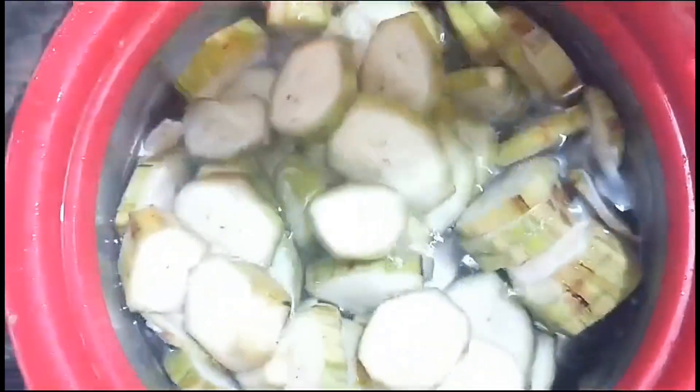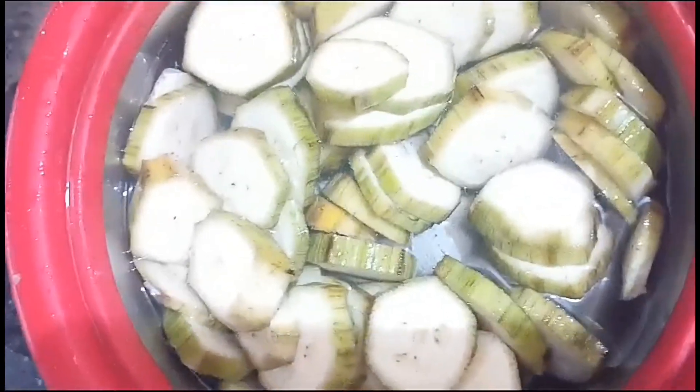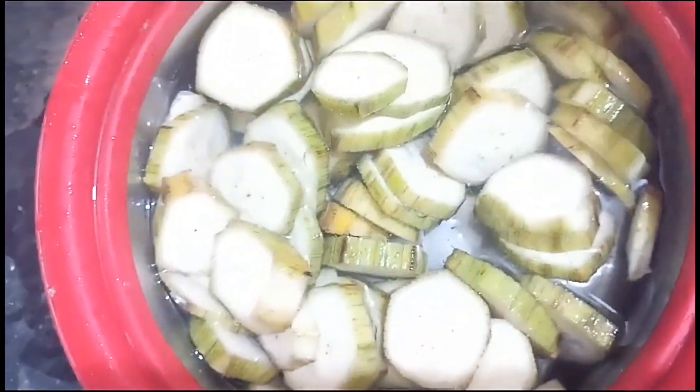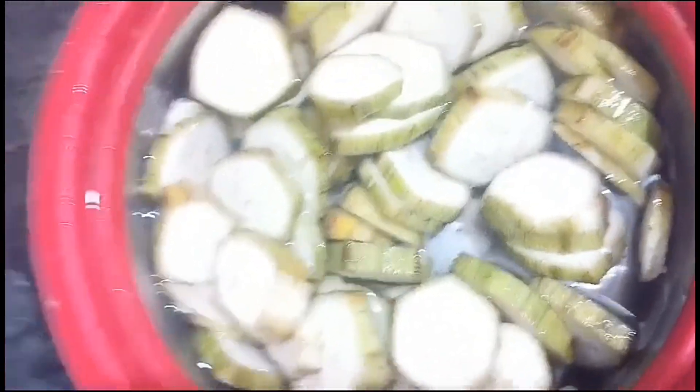Friends, how do you make a pepper fry? It's a very good taste, especially in the cold season. It's a very good health benefit. It's a very good technique.